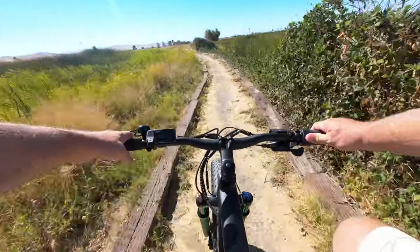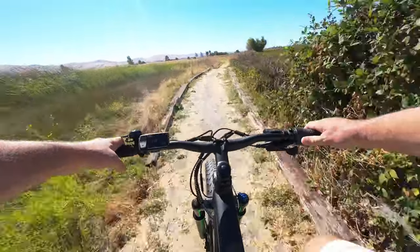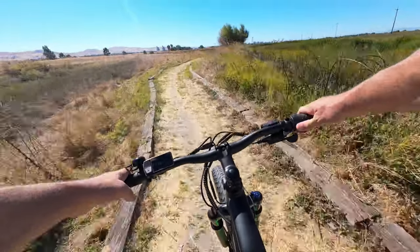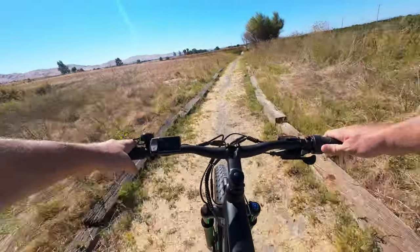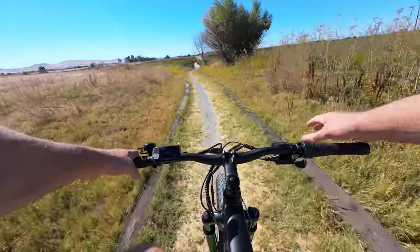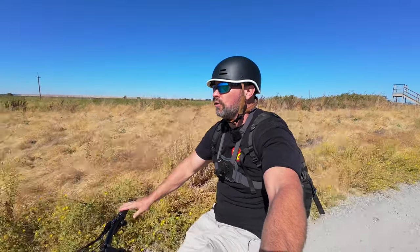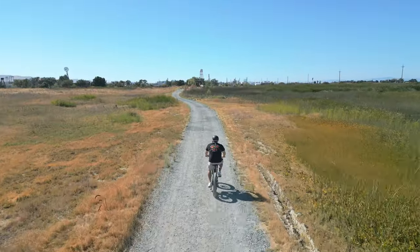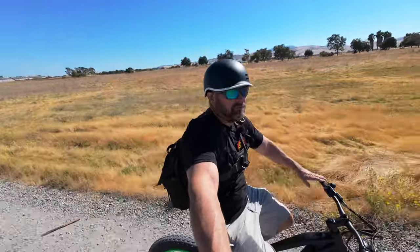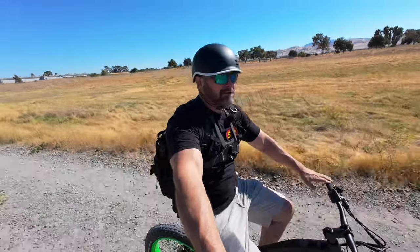Riding in pedal assist 3, it gives a pretty natural feeling to the pedals — not surging with power, but it doesn't feel like a regular bike either. Nice and smooth. They did a very good implementation of pretty much everything on this bike. Here's what we look like riding on the Leoguar Strider. Keep in mind I'm 6'2" and in a nice, comfortable riding position with the seat post, and we're looking pretty good out here on the trail.